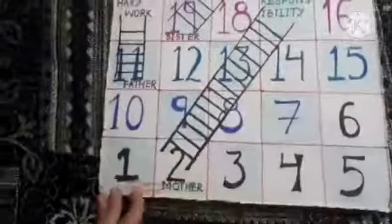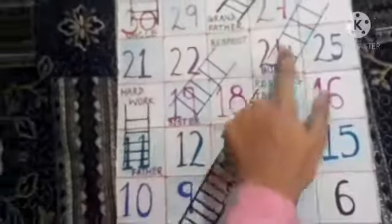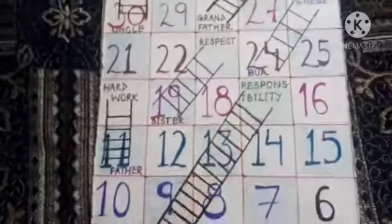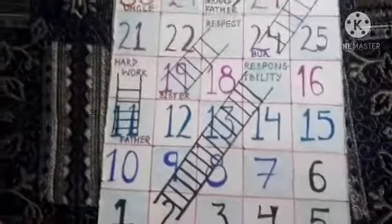I have made this from cardboard. First I will tell you how to make it — it's very easy. You draw columns, and this is snakes and ladders style. You can make it like this. Now I will tell you how to make it and how we can play it.